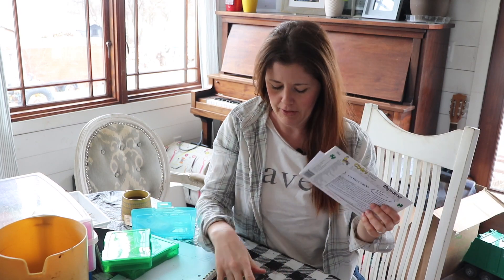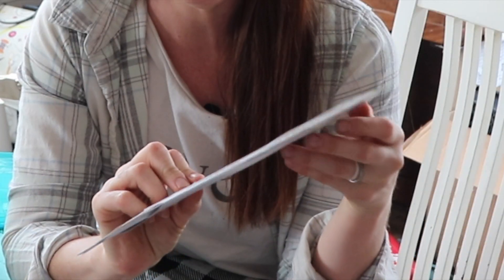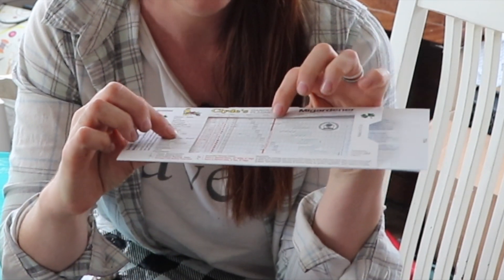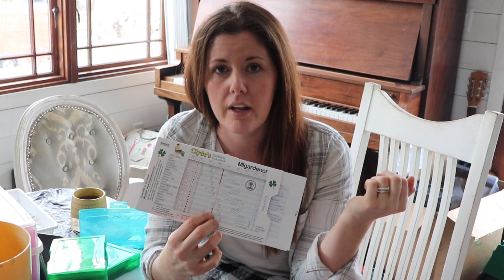I already have soil spilled all over the table, but I want to show you this. I've brought this out a couple of times in some of my other videos — this is one of the biggest ways I determine what needs to be planted and when. It's called Clyde's Garden Planner. You can pick these up online; I got one from Amaze Gardener because I'd misplaced my last one. There's a red line that goes through the middle, and you line it up with your area's last frost date. If you don't know that, it's a quick Google search — type it in and it will tell you by your zip code, I think it's on the almanac.